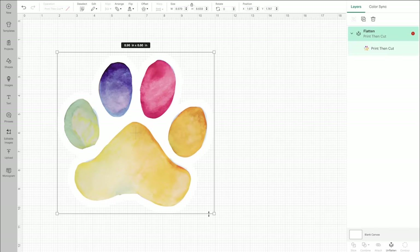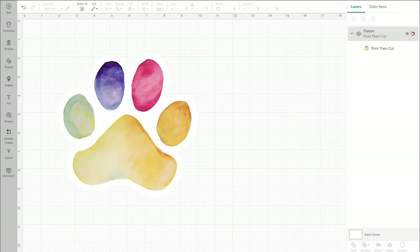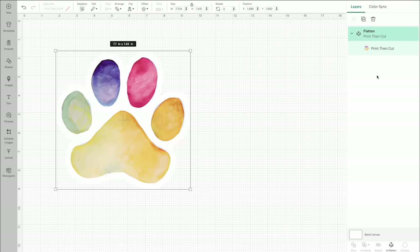The sheets are eight and a half by 11 inches so I need to resize the image to get it to fit on the sheet. This is still a little too large so I'm going to let it auto resize the image.